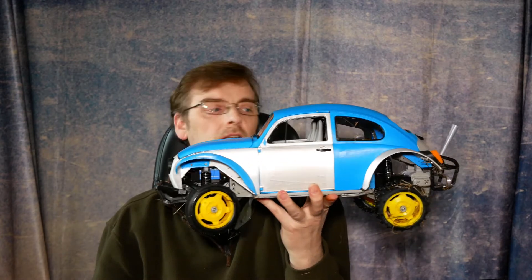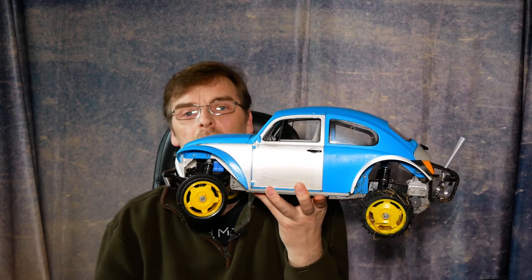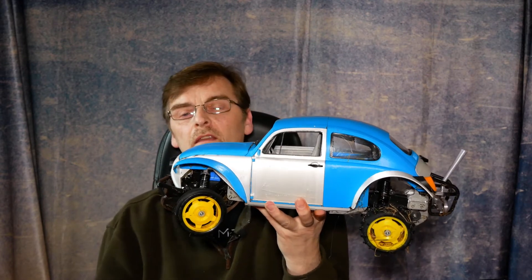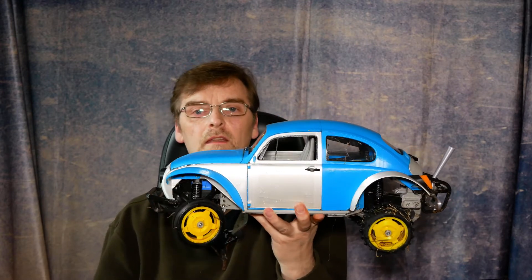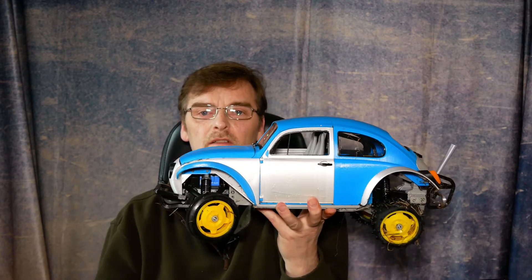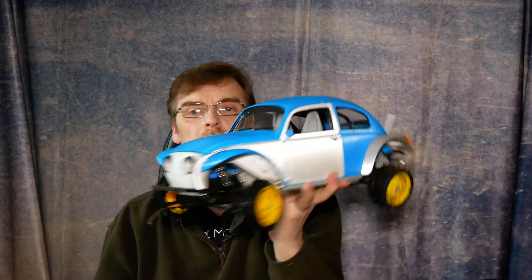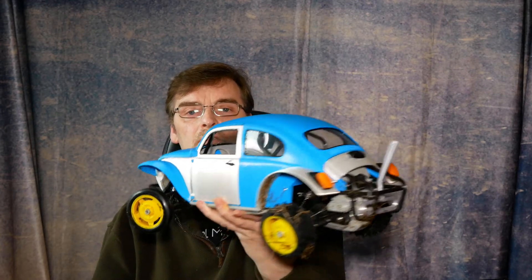I was busy last night designing some additional parts to allow the Tamiya Holiday Buggy wheels to fit, because we didn't like the options that came with it — it meant gluing tires on and I didn't want to do that. So we've done it with a nod towards the old Tamiya Sand Scorcher.